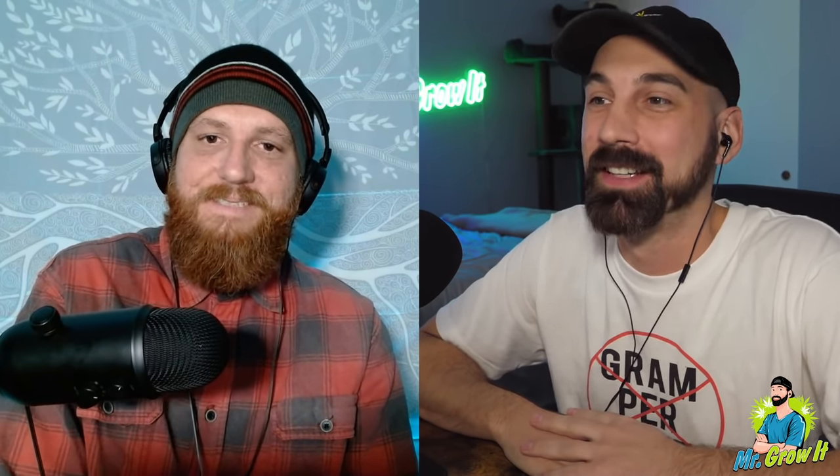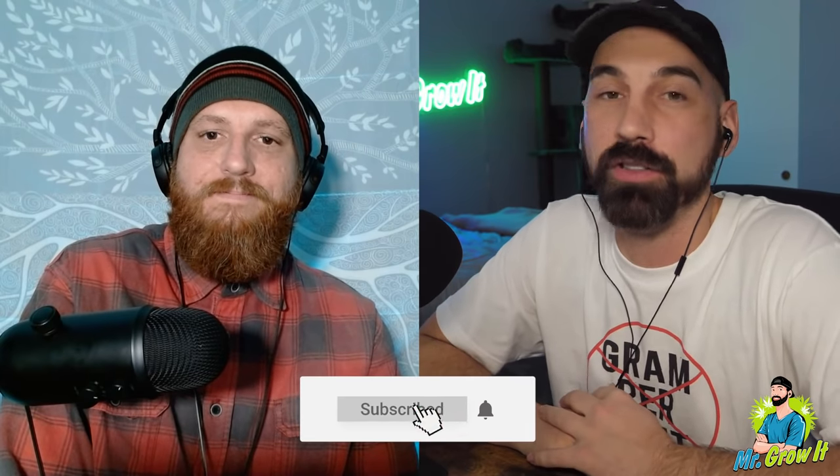I'll definitely link Chad's channel down in the description section below. I'll also link that episode we did together on your podcast. I'd actually like to make that your most viewed episode — if the viewers here could click on that episode, give it a listen, like and comment, let them know I sent you. If you enjoyed this podcast, click the thumbs up button. If you're on a podcast platform like Apple Podcasts, please leave a rating and review. And if you're on YouTube, subscribe — every single weekend I'm releasing a new podcast episode with a new guest. Thanks Chad, appreciate you coming on!